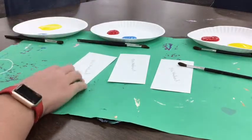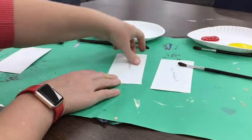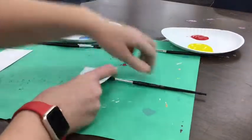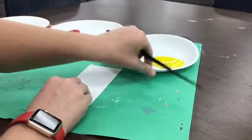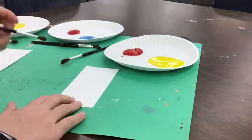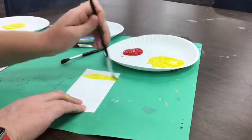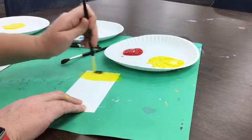Now we're going to be sharing paints at our tables, so make sure you're working with your partners to share the paints. I'm going to start with red and yellow. I'm going to scoop a little bit of yellow and paint it across the very top of my paper.